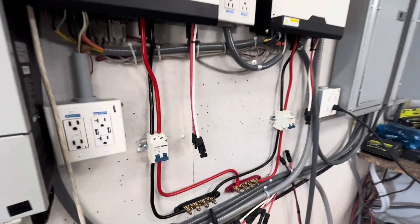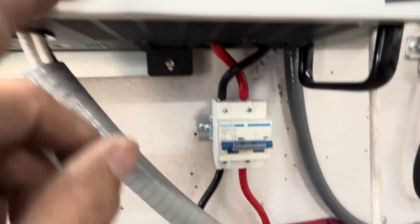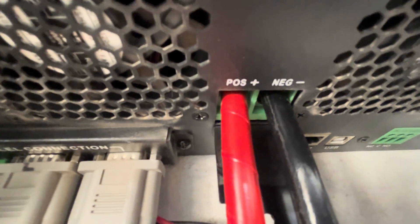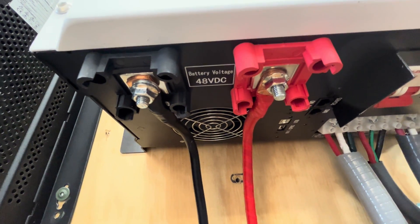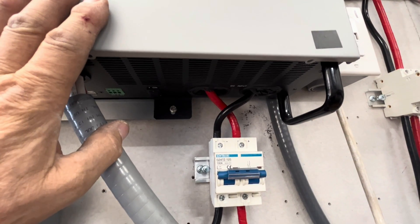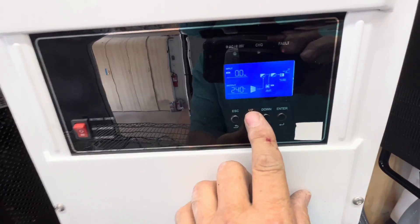We have these new breakers installed here and we just ran all this wiring. This is really interesting — on these MP Solar units, the negative is on the right and the positive is on the left. So when you go to wire these up, you can't go straight shot down. You have to crisscross the wires. There's a half-inch air gap there on that one, and there are air gaps on that one and that one as well.